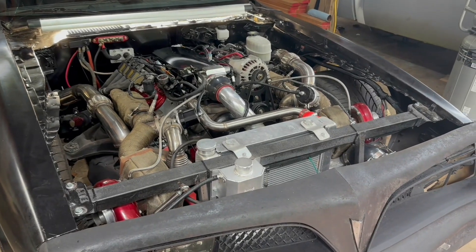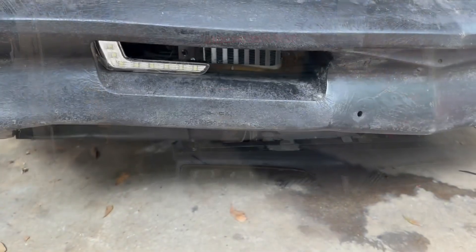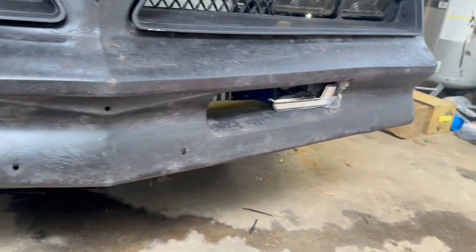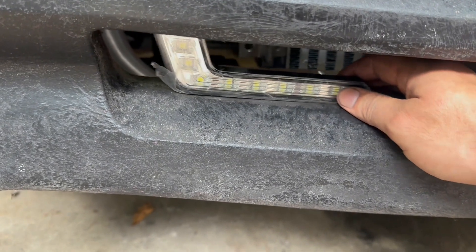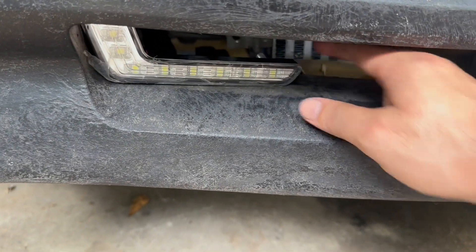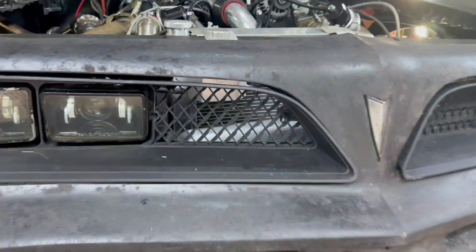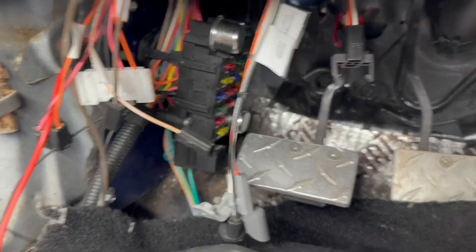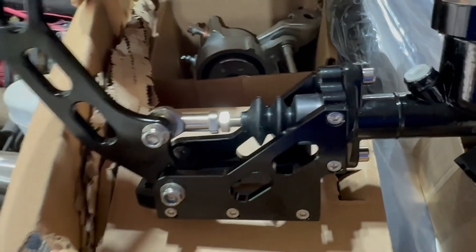Looking good. I got some universal LED lights that can be the turn signals — the light makes the same angle as the vent here. With a headlight bezel for the trim, it'll allow air to pass right through and hit that radiator pretty good. Fuse box is mounted — it's a little pain to get to, but it's done.